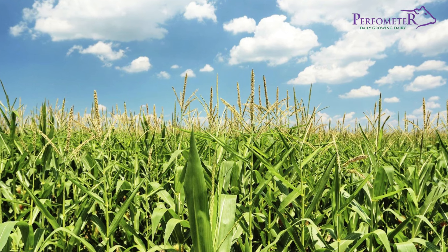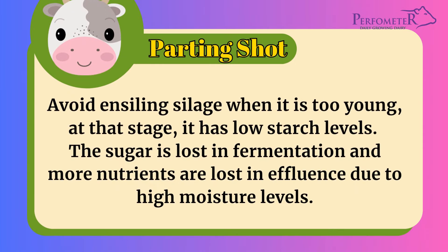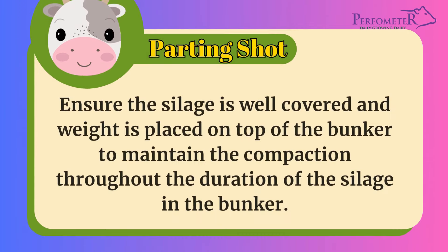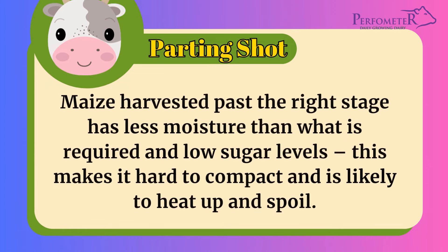As we conclude, here are a few things to keep in mind. Avoid ensiling silage when it is too young — at that stage it has low starch levels, the sugar is lost in fermentation, and more nutrients are lost in effluent due to high moisture levels. When making silage, aim to fill the bunker in a maximum of 2 days, preferably 1 day. Ensure the silage is well covered and weight is placed on top of the bunker to maintain compaction throughout the duration of the silage in the bunker. Finally, maize harvested past the right stage has less moisture than required and low sugar levels, making it hard to compact and likely to heat up and spoil.